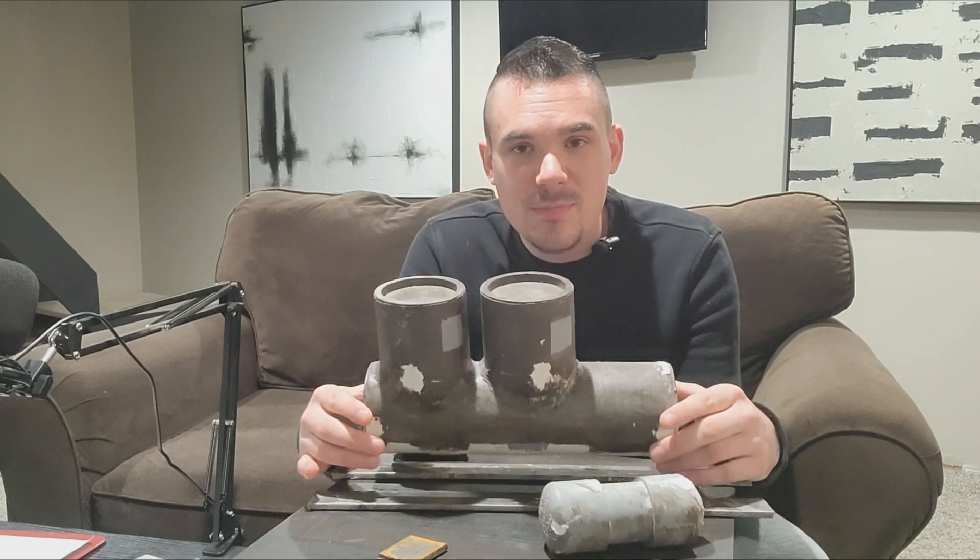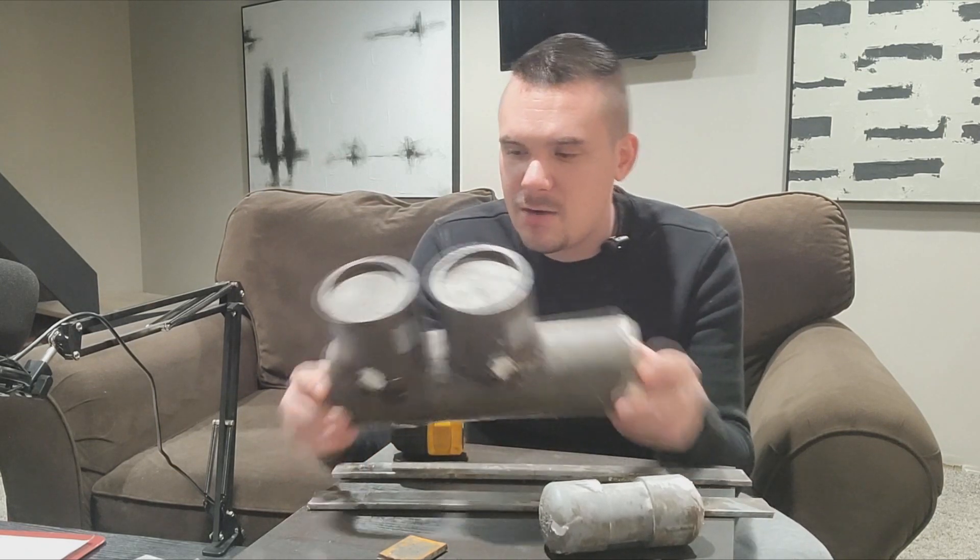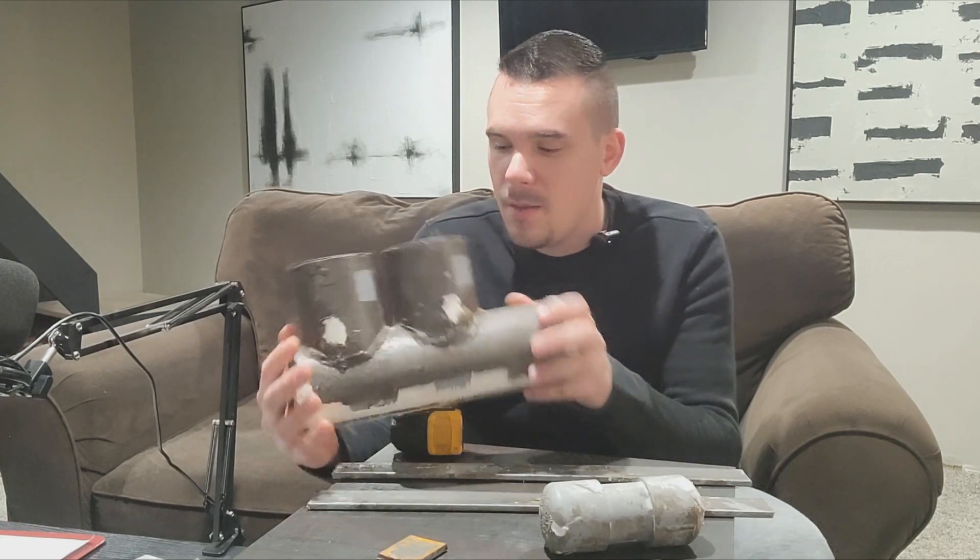If you were to take an empty gallon of milk container and put it underwater, you would need 8.33 pounds attached to it to make it neutrally buoyant, because you're displacing the volume of one gallon of water. This little piece of steel weighs 200 pounds in full-size, so putting that on simulates a person sitting in the front of the submarine. This is made out of PVC pipe, and PVC is not going to replicate the weight of the sub being fully built out of steel.